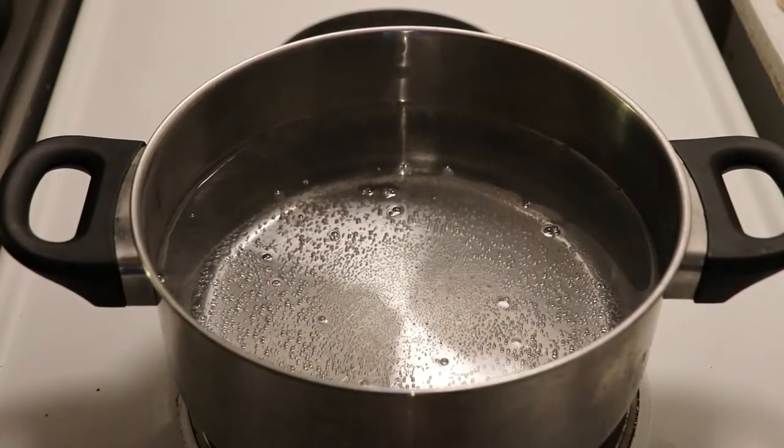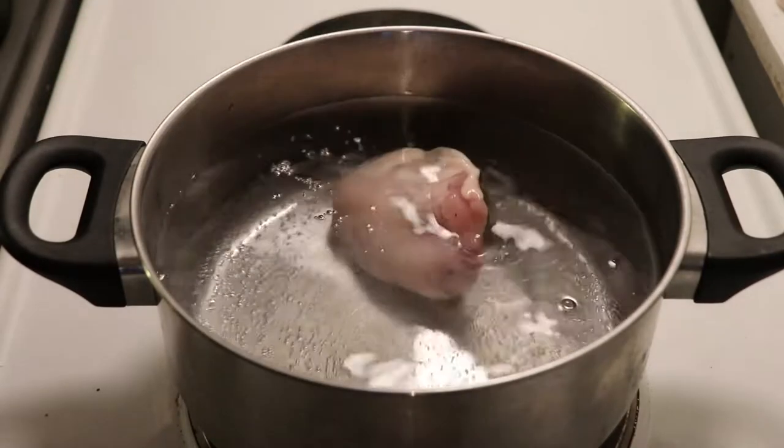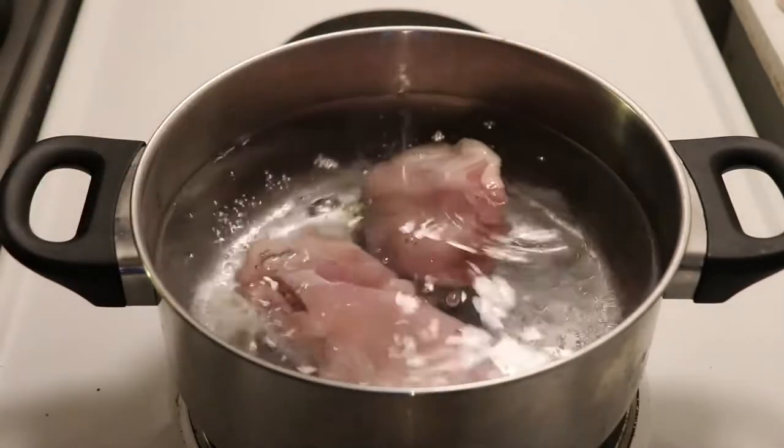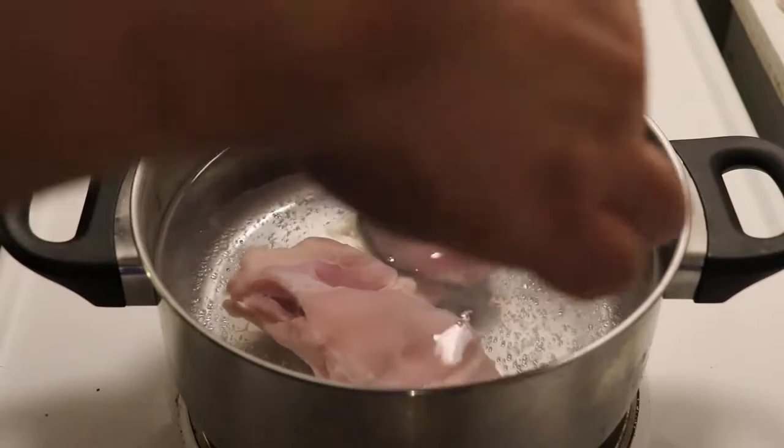Welcome to another episode of Mexican in the Kitchen. I have some water boiling here already with some salt. It's boiling on a medium fire, so about 3 or 4 out of 6.